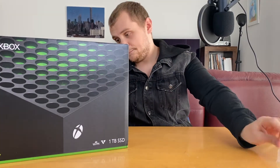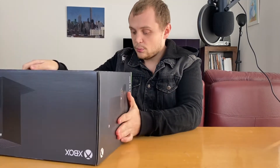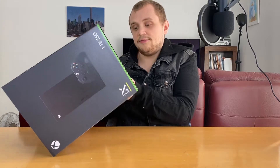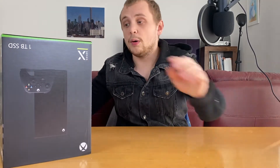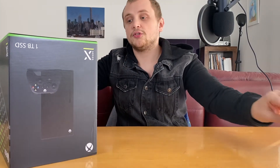Let's go ahead and peel off some of these stickers — there are stickers all over this thing to stop tampering. This thing is £449. I actually don't have — I think I've got one game which is Series X optimised right now, but I do also have Game Pass. Game Pass is the way forward when it comes to Xbox.